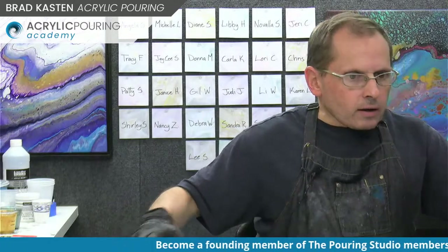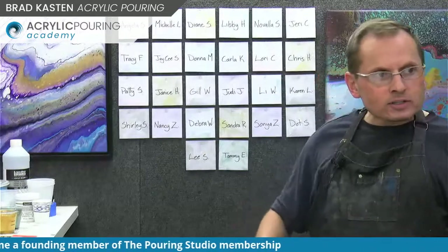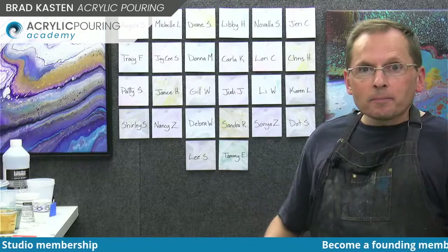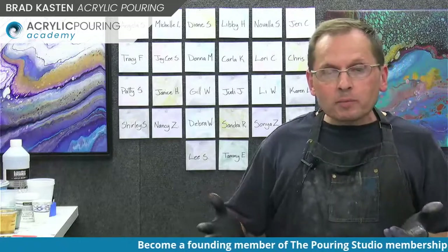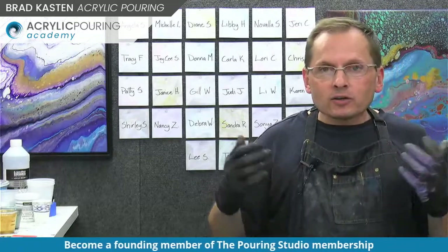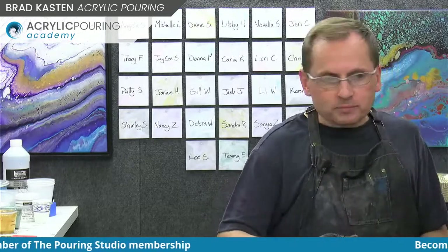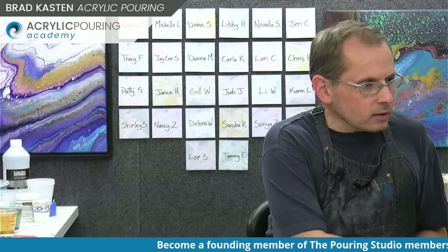If you just joined us, you can see all of the people who have joined as founding members. I am so excited - thank you all so much for joining the membership. I think we're going to make it awesome and I can't wait for next week. We're going to really get rolling. Let me flip the camera and we'll take a look at what we're going to do here.